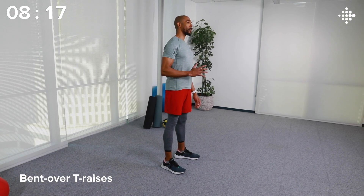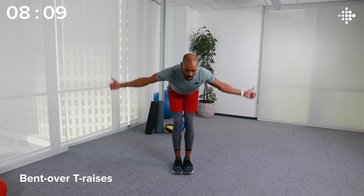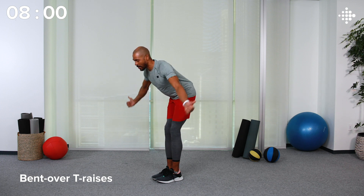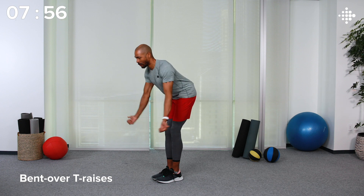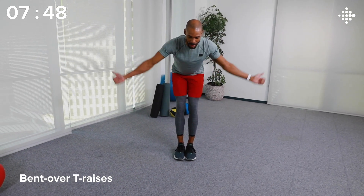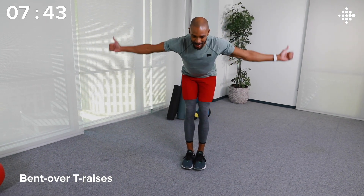For this workout, each section is going to be 30 seconds long with a small break to transition to the next move. If at any time you need to modify the moves to make it more comfortable for yourself, feel free to do so — slow things down or take breaks as needed. Our first movement is going to be bent over T raises. Hips back, arms out, up and squeeze. Control both sides of the movement, trying to get both arms to the same height each raise. My shoulders and upper back are definitely on fire.